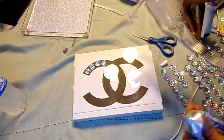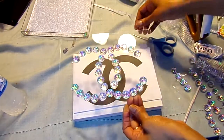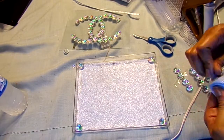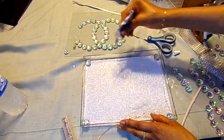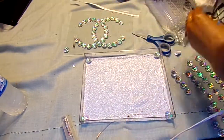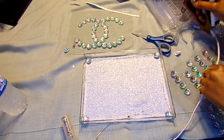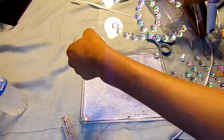I'll continue outlining the whole logo. Now that I've done the whole logo, I'm going to take this off and remove this. Then I'm going to put a little bit of e6000 in each of the corners, then a little bit of hot glue to hold it in place until that dries.